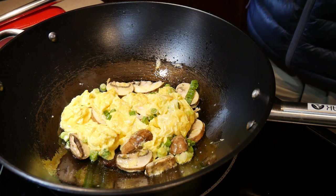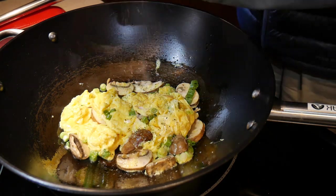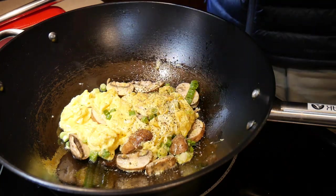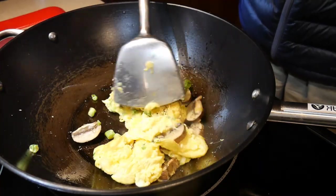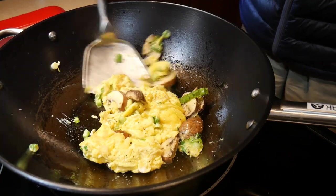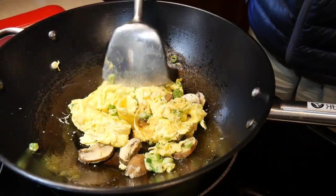After folding the egg over the ingredients a few more times, I'm now ready to season it. I'm going to use some salt followed by some black pepper. Of course you can season the dish any way you'd like. After mixing it a few more times, the dish is ready — it's a cross between an omelet and scrambled egg.